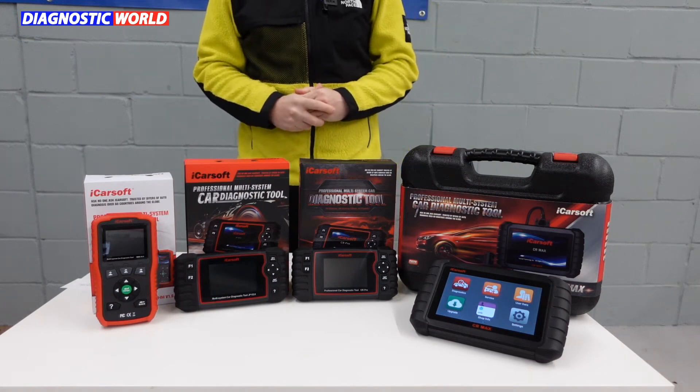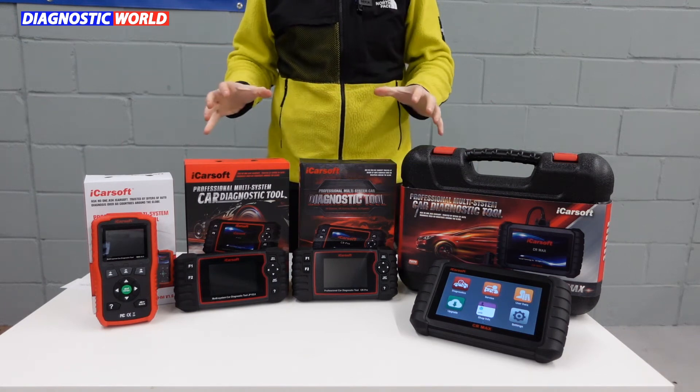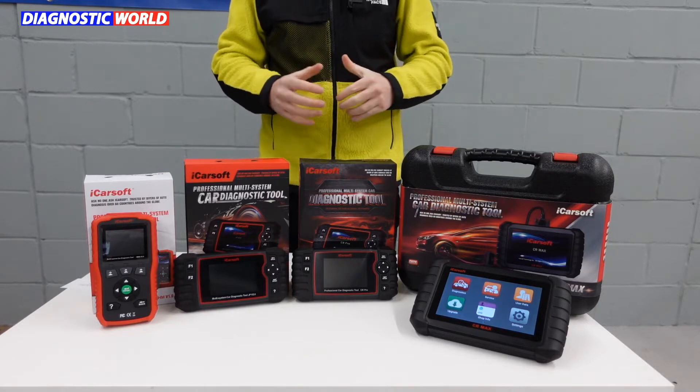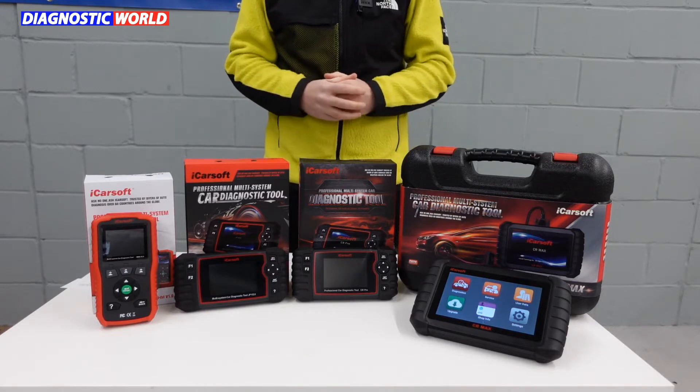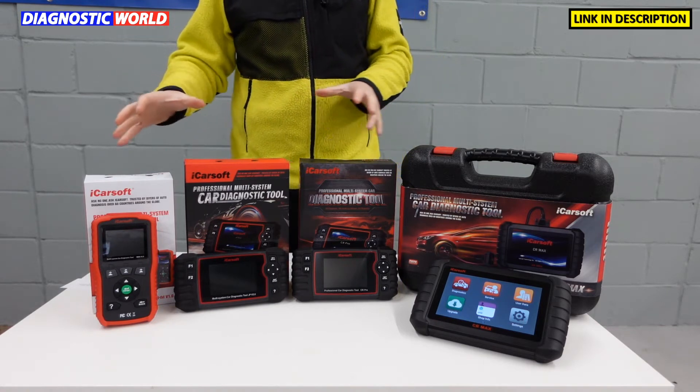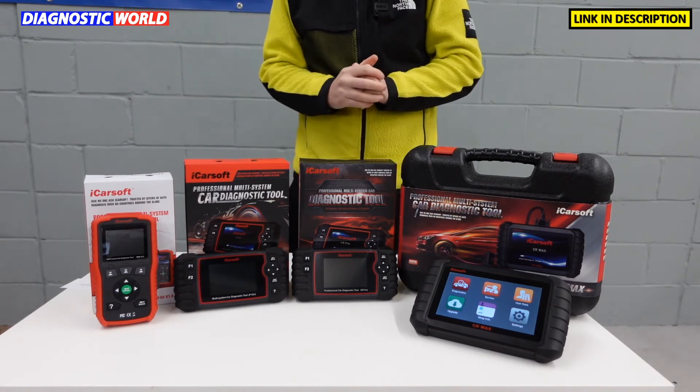Hi guys, thanks for tuning in to the ScanTool Network. In this video we're going to be looking at the top four scan tools for Mazda, Honda and Mitsubishi vehicles in 2022 and 2023.